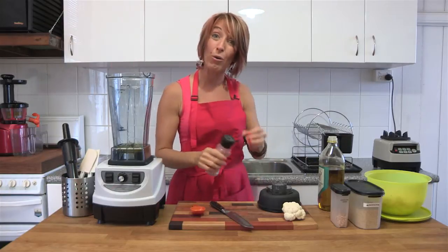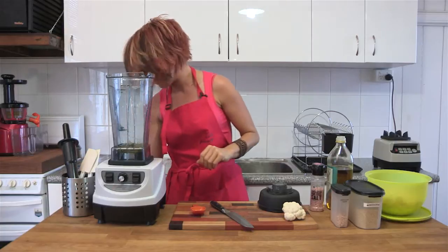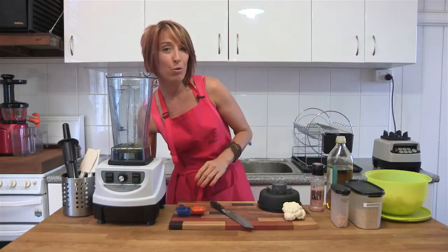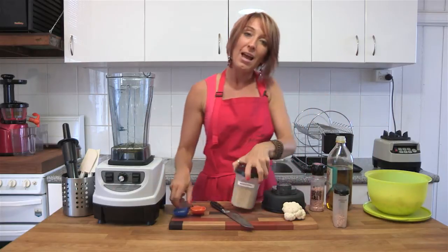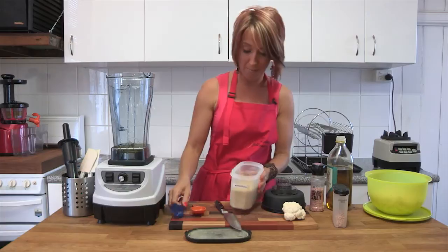Both of these salts are good healthy salts that you want to include in your daily eating plan. They have amazing amounts of minerals, and because we keep regrowing the same crops in the same soil year in and year out, the soil is becoming devoid of minerals and we're not getting as many from the food that we eat. So this is a great way of adding them back into your food.